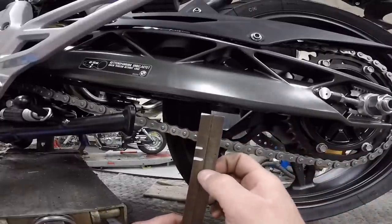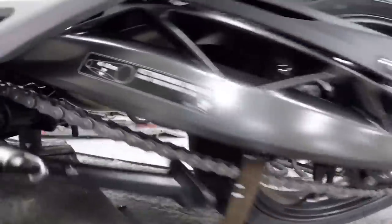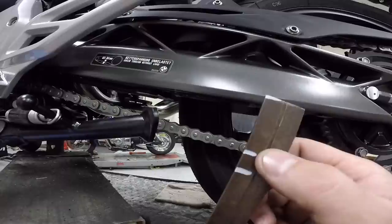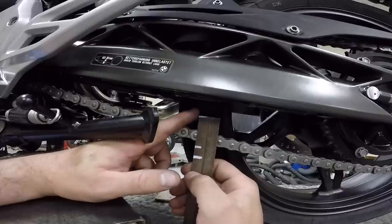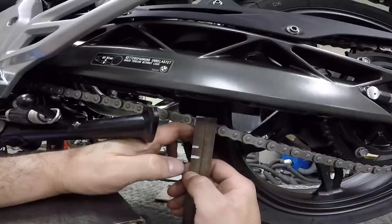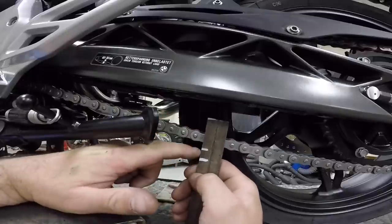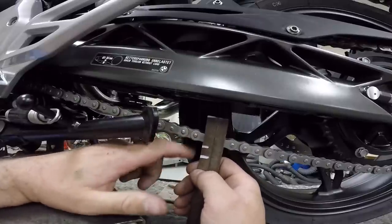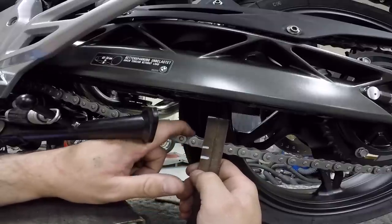To check chain tension, pull out the ruler. The spec is 40 to 50 millimeters, which translates to about 1.6 to 2 inches of free play. I've always checked tension from the top of the chain to the bottom. The top is level with the top of the ruler and the bottom is almost level with the tighter setting. When I set chain tension, I always like to go to the tighter setting so it has room to stretch and I don't have to tighten it as frequently.